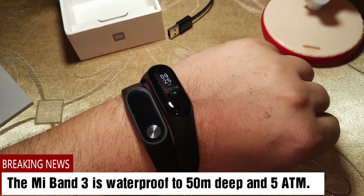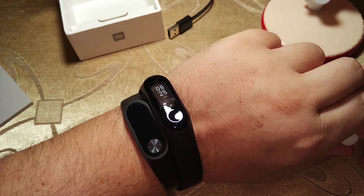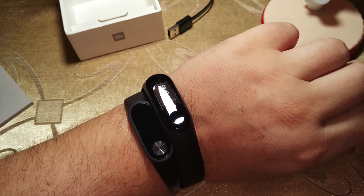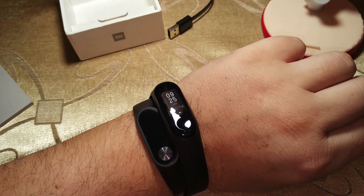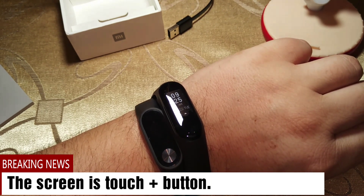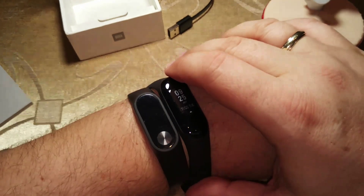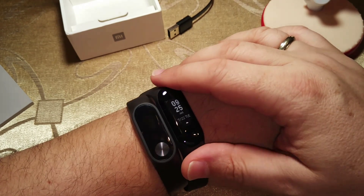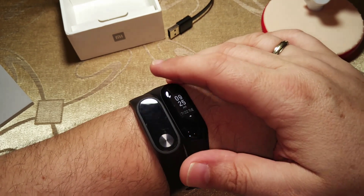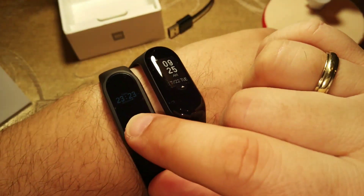According to Xiaomi, it can last about 20 days, but we have many examples of Mi Band 2 holding even more — it depends on which options you have activated in the Mi Fit app. Mi Band 3 can sustain up to 5 atmospheres of pressure during swimming, which was not specified for Mi Band 2. Despite this, I've had my Mi Band 2 for about 2 to 2.5 years and never taken it off my wrist, even while swimming or showering, and as you can see it has no problem.